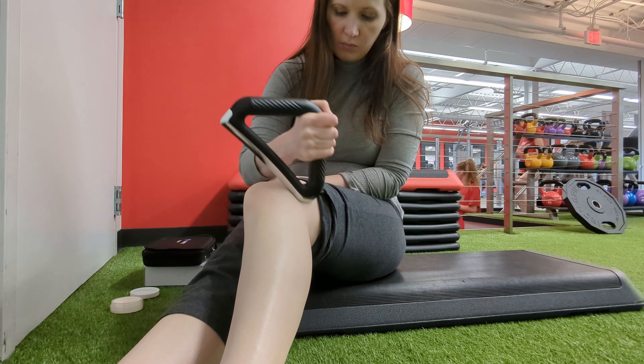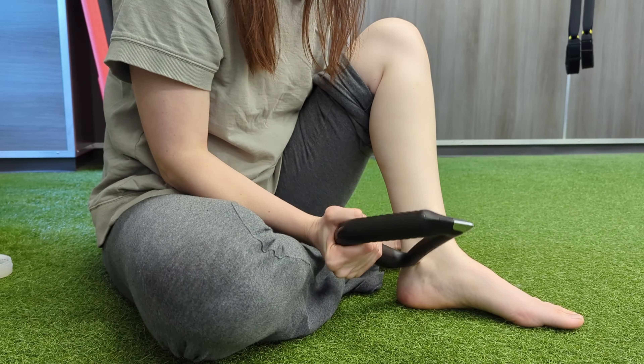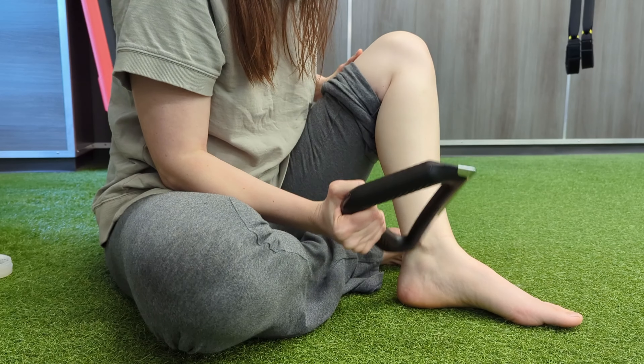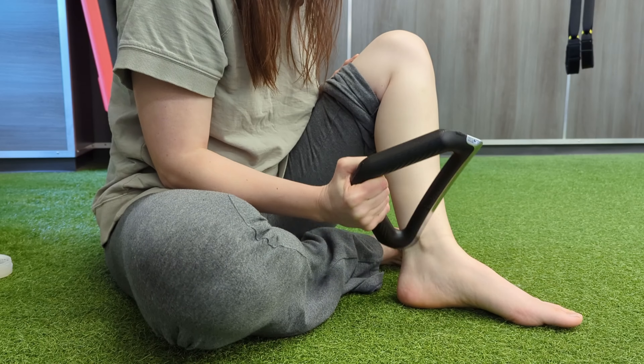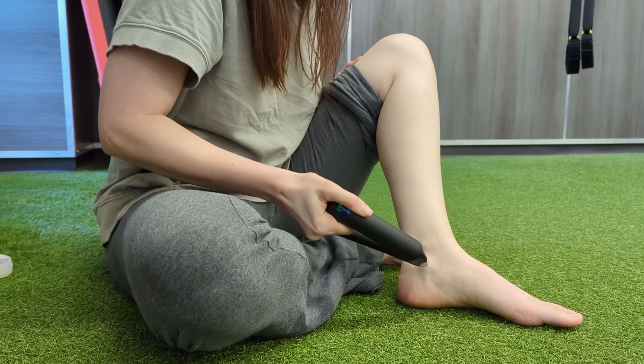As a massage therapist, we like to heat up the client's tissues before we do any kind of deep tissue work, including IASTM. This tool heats up to 122 degrees Fahrenheit in seconds and has three different temperature settings: 104 degrees, 113, and 122 degrees Fahrenheit.